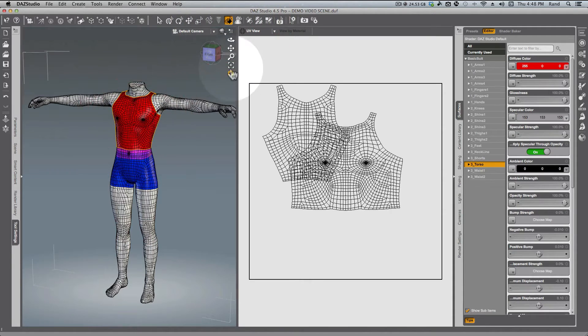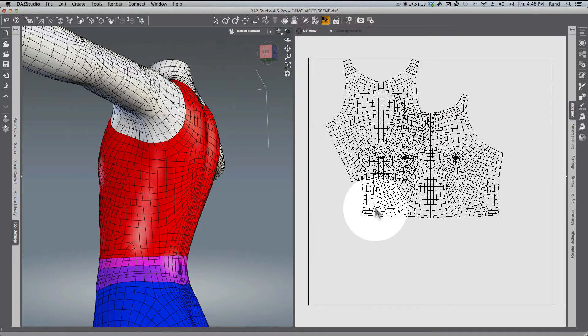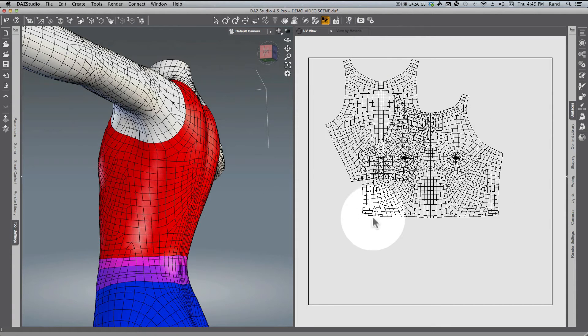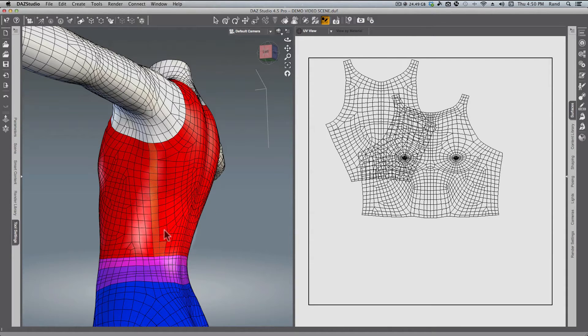Let's zoom in, frame in, and select the Polygon Group Editor tool. One of the first things we have to do is identify a landmark on this mesh that will allow us to find the edge. Before we do that, go to Tool Settings and make sure you have Symmetry turned on at the top. Right-click to make sure you're on the Lasso drag selection. On a Mac you can click and drag; on a PC you have to hold down the Control key to add to your selection. You can remove from your selection by holding Alt on a PC.